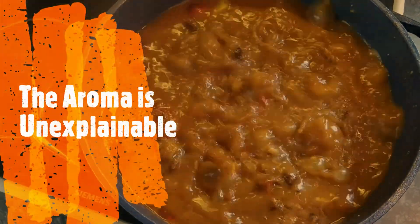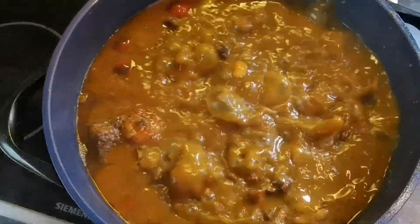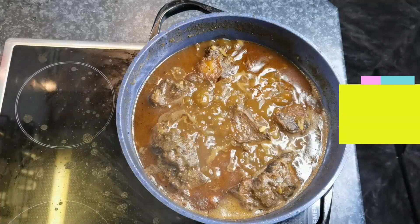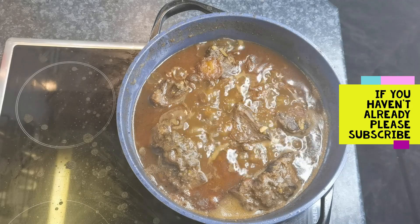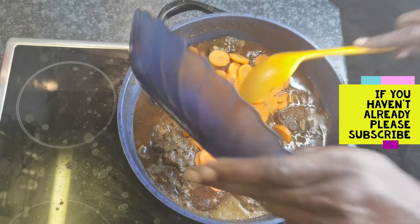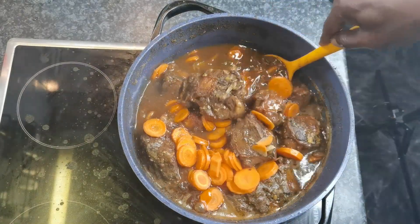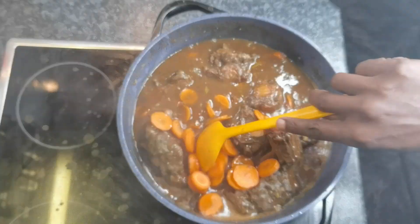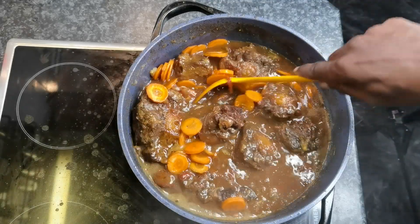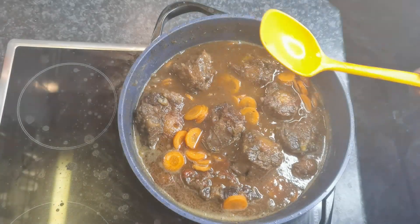After an hour, still looking good. We just added some tomatoes from our World Famous Food garden. It's been over two hours — let's add some carrots. Let's stir this up and continue cooking.